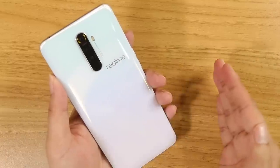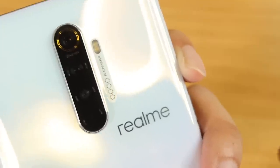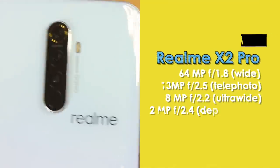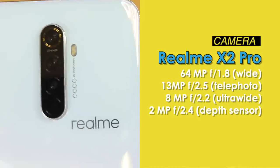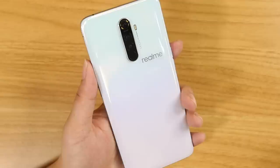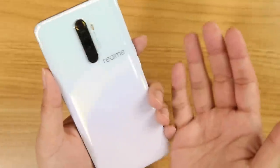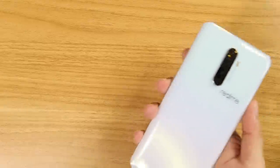Here's something you haven't seen yet: a 64MP camera — four cameras on the back plus one at the front, that's five cameras in total. We're getting full flagship camera specs: a 64MP main sensor, 13MP telephoto lens, 8MP ultra-wide angle, and a 2MP depth sensor. The big question is whether the cameras are actually good, since the XT's camera wasn't great, but the processor is different here so we'll have to see.